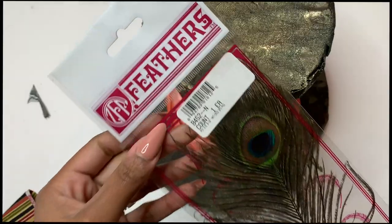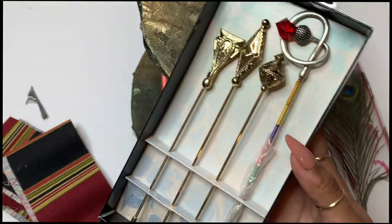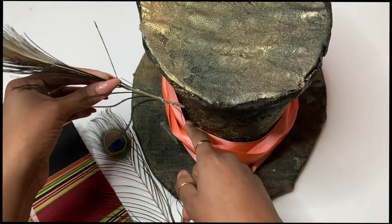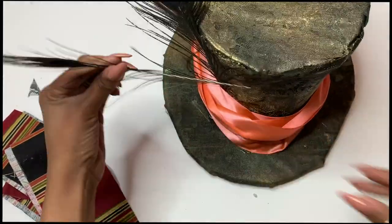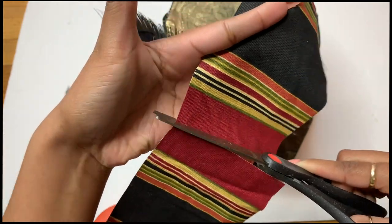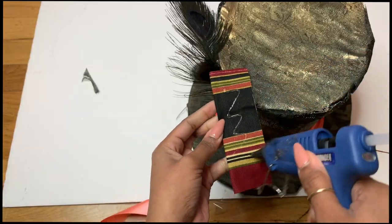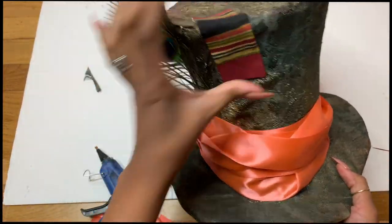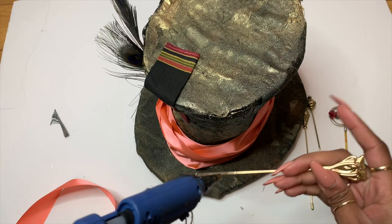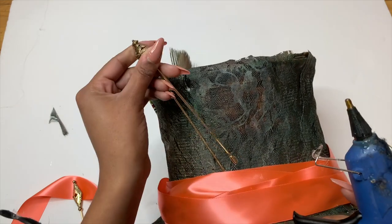And voila, ain't that cute! I took this peacock feather — I got it from Joann's — and this piece of fabric from Joann's, and these beautiful Mad Hatter pins from Amazon. I'm going to hot glue my peacock feathers inside the hat. Then I cut my piece of fabric, fold it, hot glue it together, and hot glue it onto the hat. For the pins, I secure them with hot glue underneath the ribbon tie and reinforce at the top — I do that for all four pins.